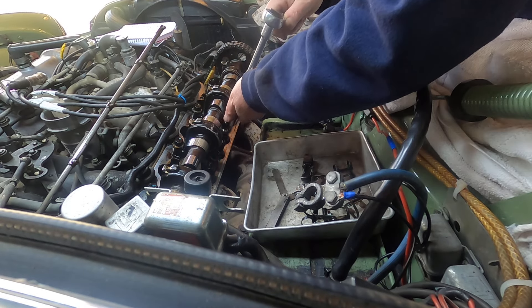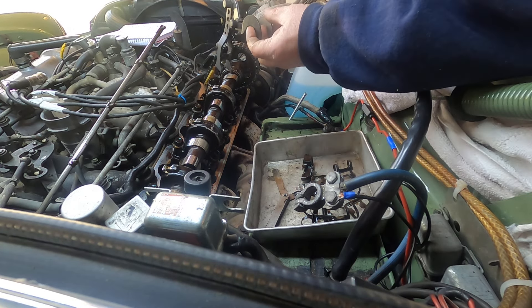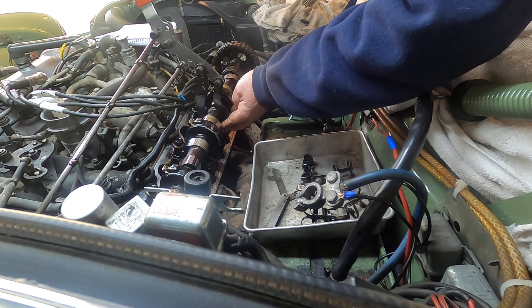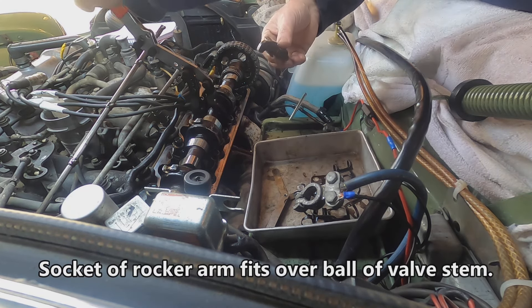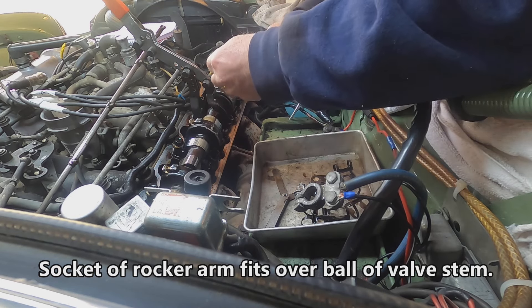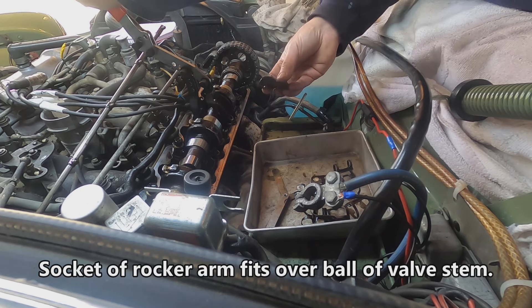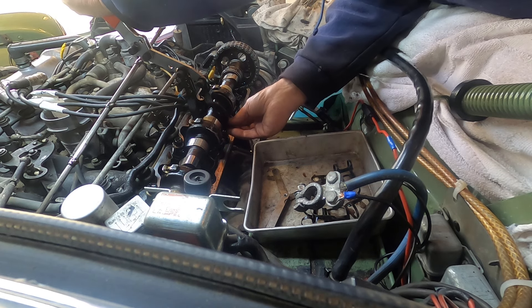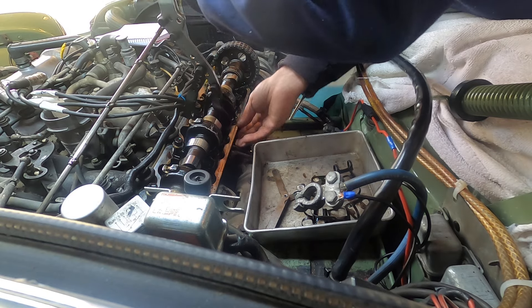Now we can put the spring compressor on there — it can be a little tricky. Push on the spring, pull out the rocker. Now we can adjust the clearance. My adjusters are so tight I'm having to use an extender and lever bar on my ratchet. I want to close the gap between the rocker and the bottom of this tappet, so I turn it counterclockwise and that backs it out, which will close the gap.